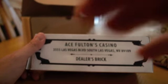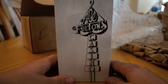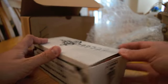Ace Fulton's Casino. Let me focus in on that. Dealer's Brick. Fulton Casino. Very cool. D&D Playing Card Company, Hollywood, California. Distributors of fine playing cards. Yes, yes they are.